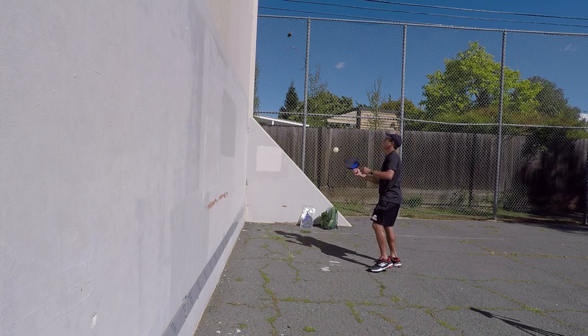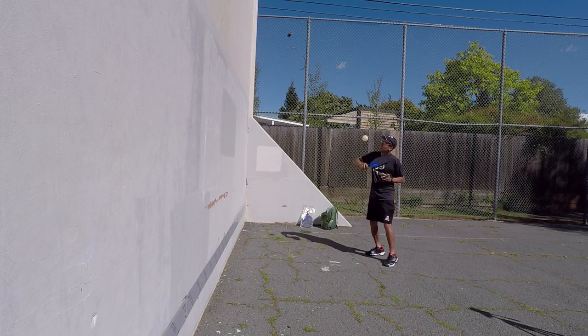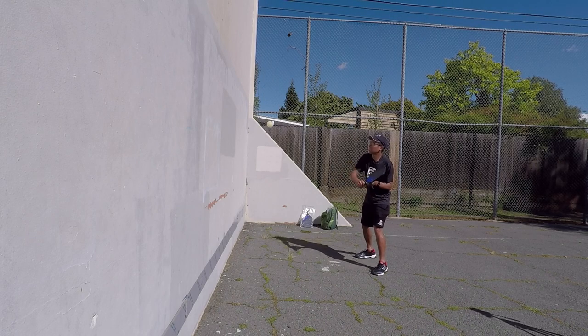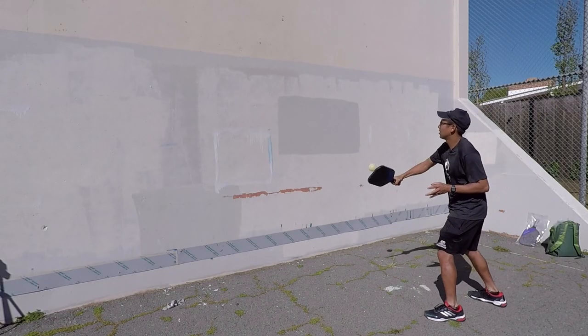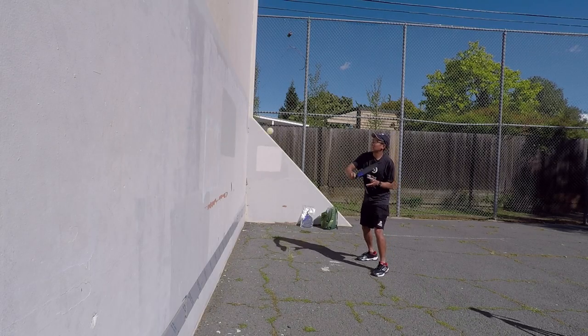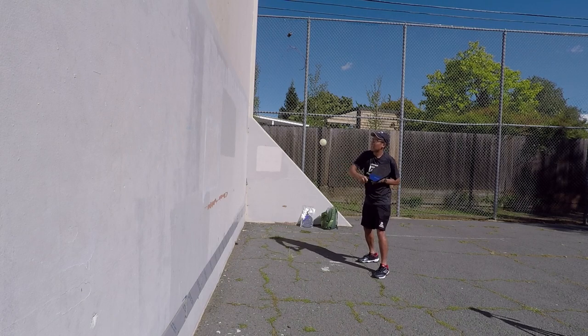Same thing on the backhand side. I'm going to start high, then lower it and it's just going to get a little bit faster. Trying to make good contact and keeping my eye on the ball every hit.